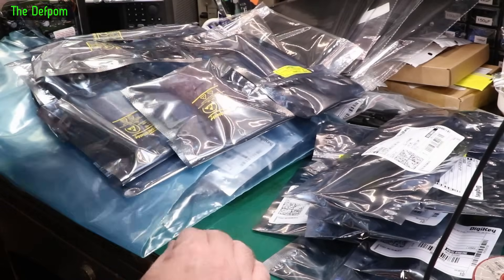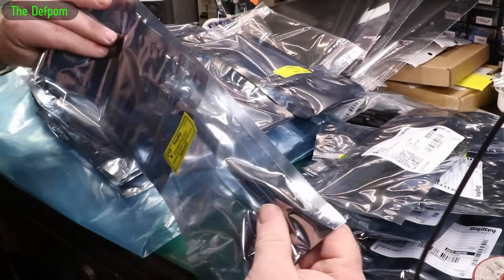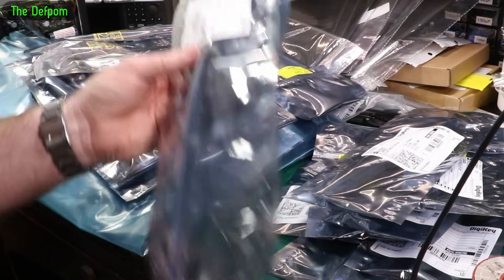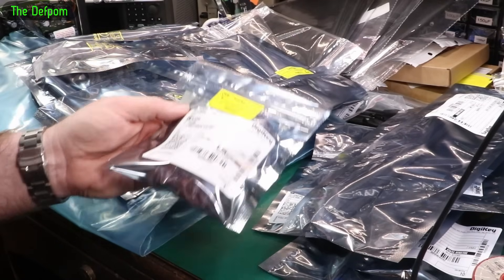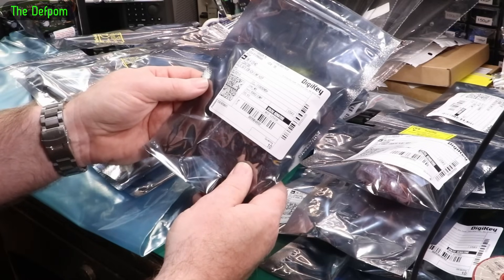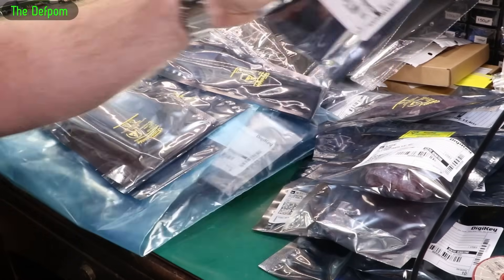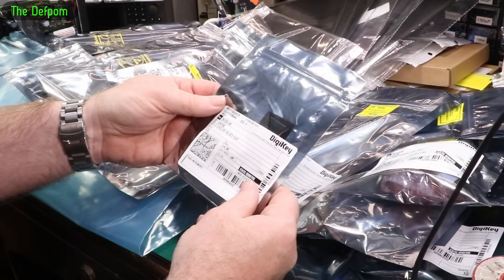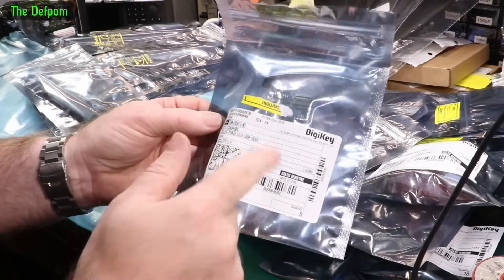This could take a while. CD4066 quad bilateral switches — these are analog switches. I think these are actually getting hard to get now; I think they've been made obsolete. So if you've ever used 4066s and things, maybe stock up on them while you can. A lot of these parts are becoming obsolete now, they're getting harder to find. So if you do use these kinds of parts I do recommend getting them. CD4020 binary counter, CD4070 XOR gate 4-channel 2-input, CD4073 AND gate 3-channel 3-input, CD4044 quad NAND gate with NOR latch, CD4014 static shift register, CD4046 PLLs — these are obsolete, if you use these get some now because they're gone. CD4040 binary counter.